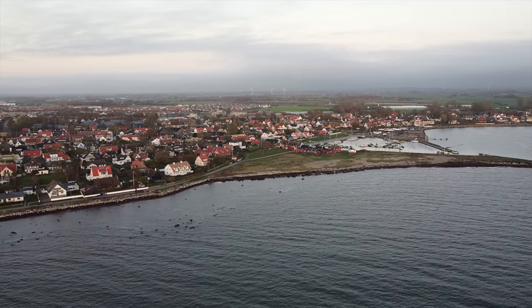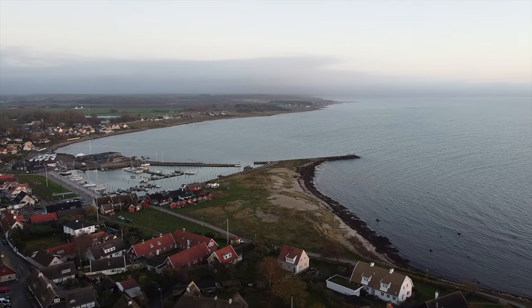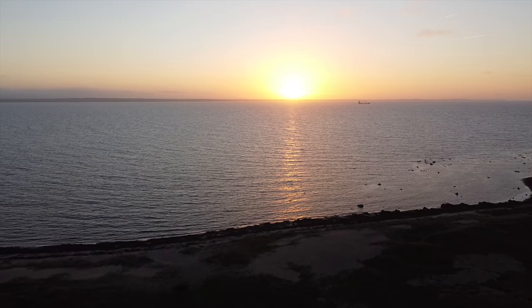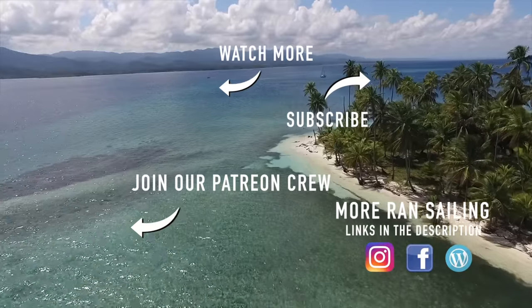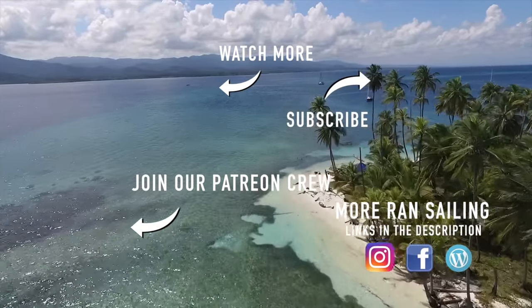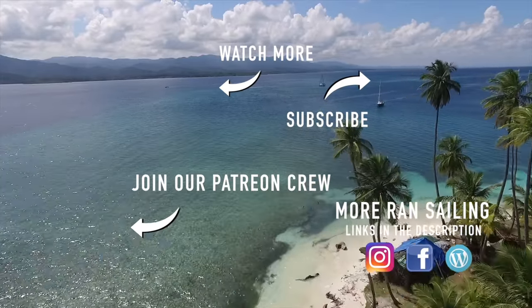A really intense project is now in full run — stay tuned for next week's episode to watch the progress. Thank you for watching this episode. Thanks to your contributions we can produce these videos on our own terms — join the crew if you would like to support our production.